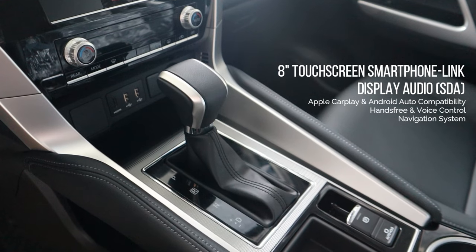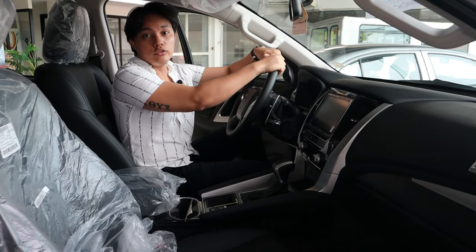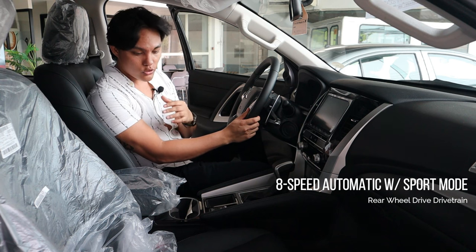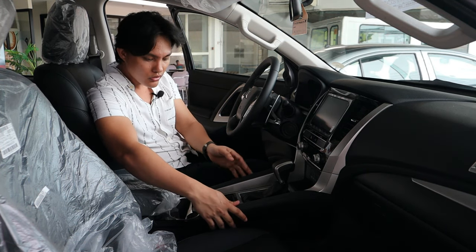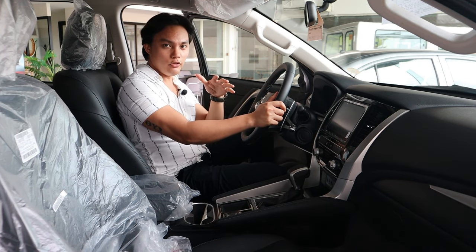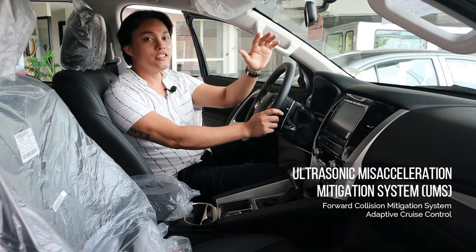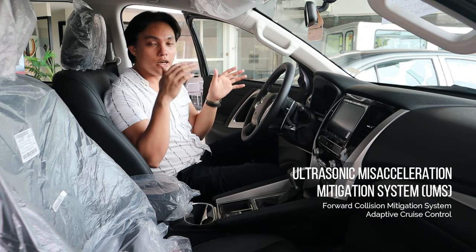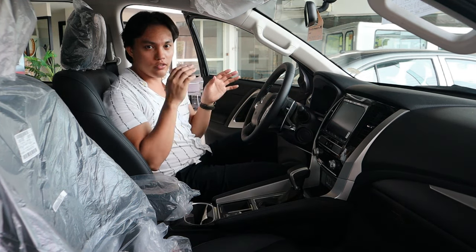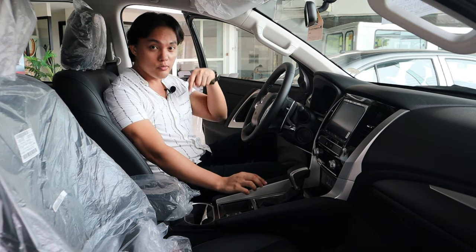Down below, there is an HDMI port and two USB slots — very convenient. For the transmission, the Montero Sport has an eight-speed transmission with a sport mode and a rear wheel drive drivetrain. We have a center island in the middle with park assist and auto-hold. The Montero Sport has a lot of safety features, but I want to highlight a specific one called the UMS — the Ultrasonic Miss Acceleration Mitigation System. In cases where the car is parked or stationary and the driver accidentally presses the accelerator, the car will not move forward; it will be mitigated for safety reasons. That is a very good feature.